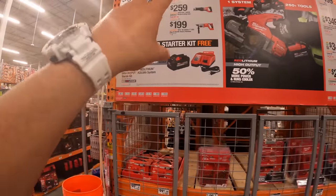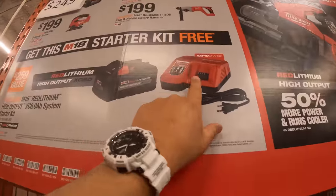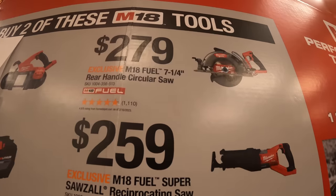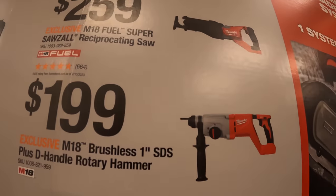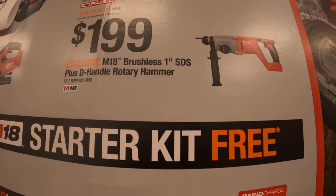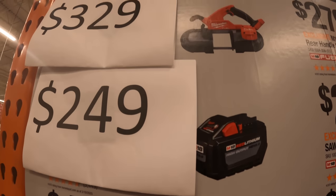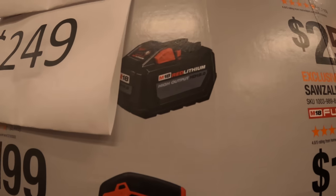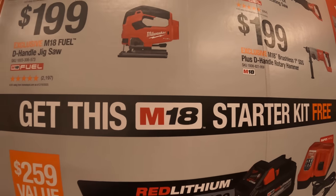If you buy two of these tools, you get an 8 amp hour high output and a rapid charger for free. The tools you get to choose from: $279 for their 7.25-inch rear-handled circular saw, $259 for their full-size super reciprocating saw, $199 for their 1-inch SDS plus D-handle, $329 for their M18 Fuel band saw, $249 for their 12 amp hour high output battery, and $199 for their D-handle jigsaw — all Fuel.